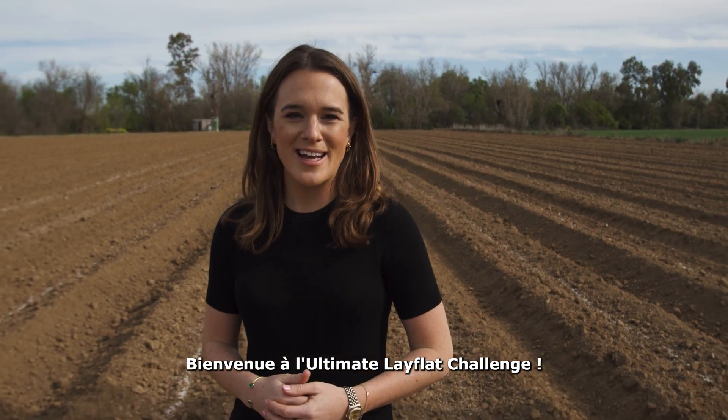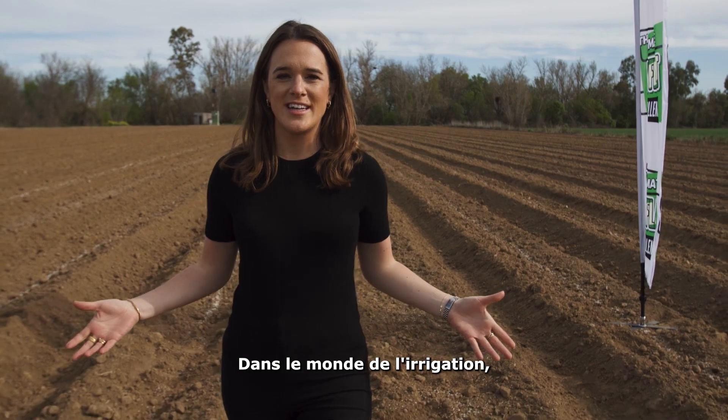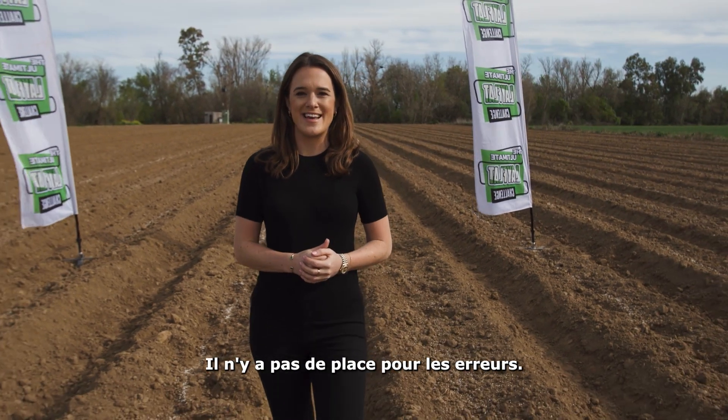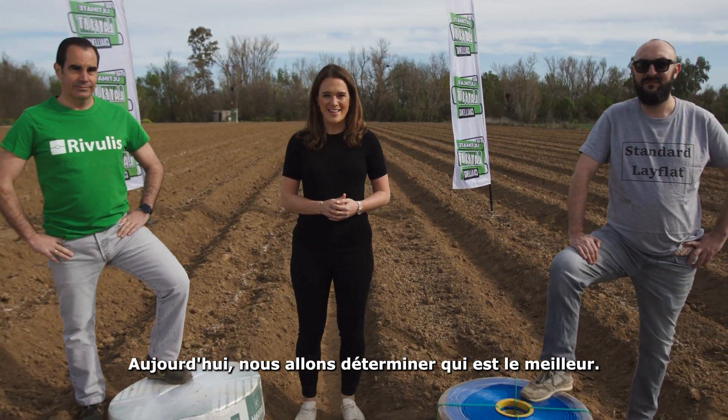Welcome to the ultimate LayFlat challenge. In the world of irrigation, it's all about saving time and labour. There's no space for mistakes. Today, we'll find out who's the best.